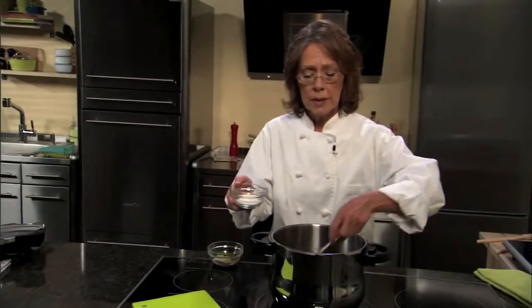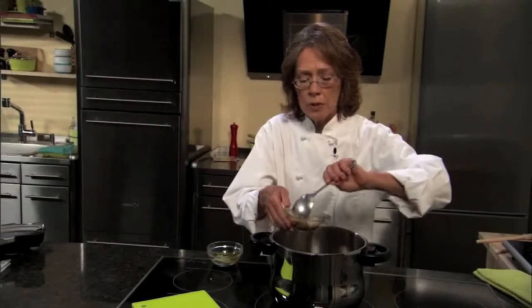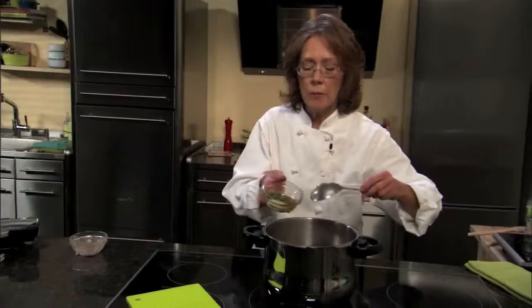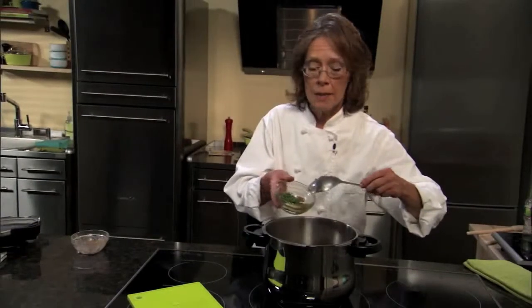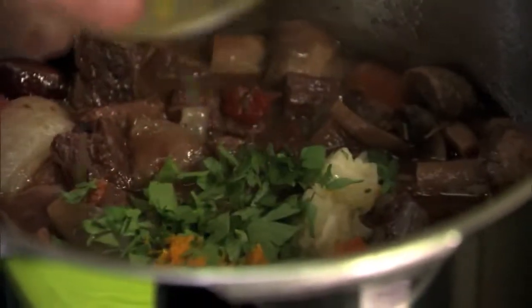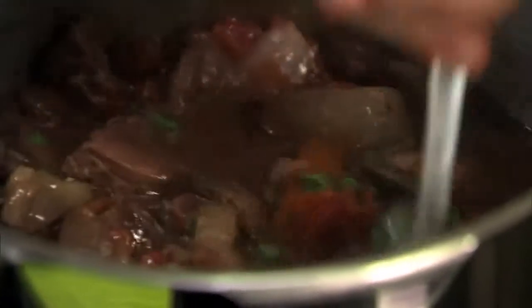Now that we've taken off our pressure cooker lid, I just want to thicken our stew. I'm going to add a little bit of the cooking liquid to some flour, mix it up, and then slowly add that to our stew — it'll take one or two minutes just to thicken up. Last but not least, we're going to add some freshly grated orange zest, some fresh garlic, and some fresh parsley. This smells fantastic!